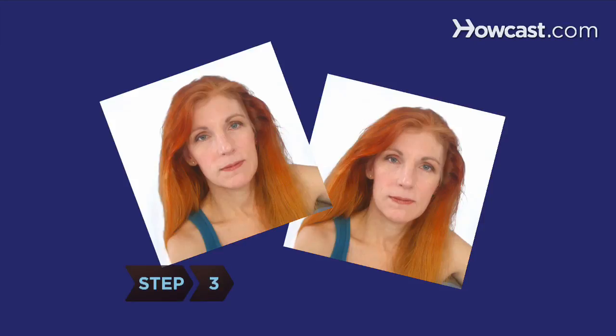Step 3: Have two passport photos taken. Many national drugstore chains offer passport photo services.